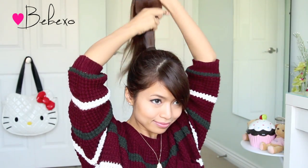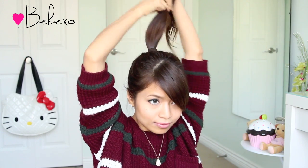Next, grab a small elastic band or a second hair tie and tie your hair about four to five inches away from the base of your ponytail.